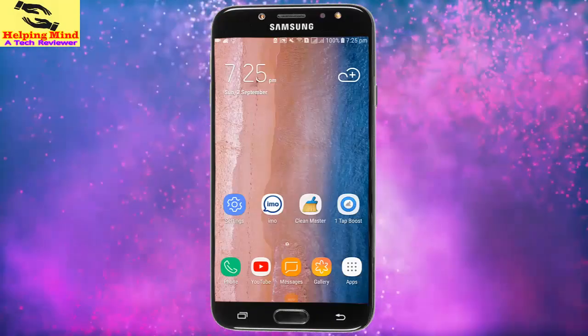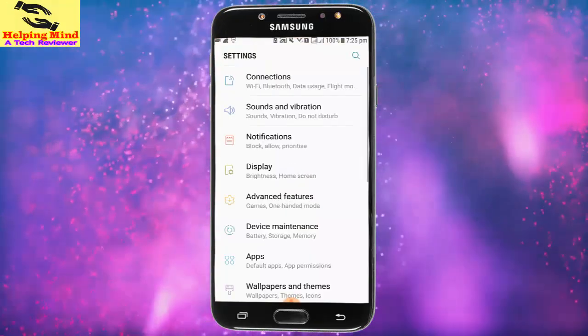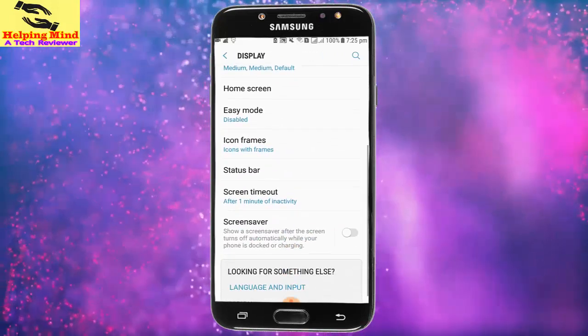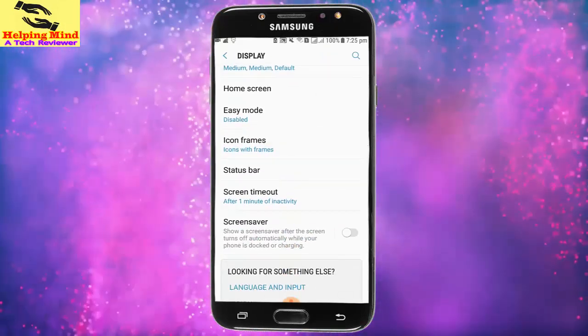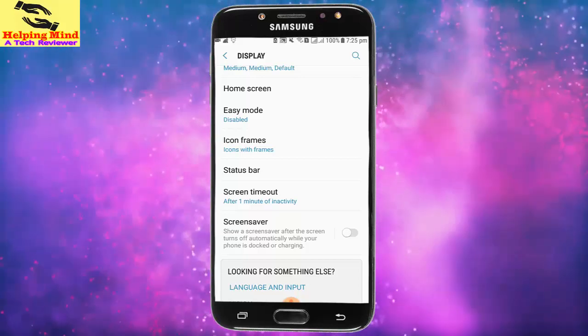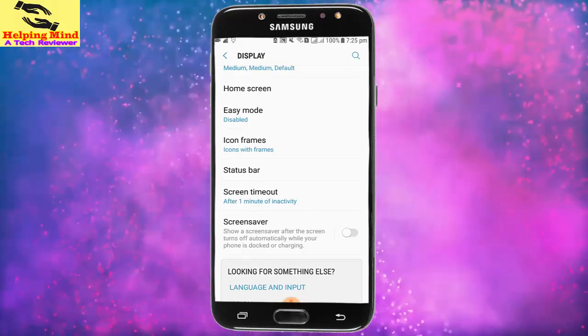First, I will go to my full settings. I tap on the gear icon, then I tap on Display. I scroll down a bit and we can see Screensaver. It says: show screensaver after the screen turns on automatically while your phone is locked or on charging. I tap on Screensaver.